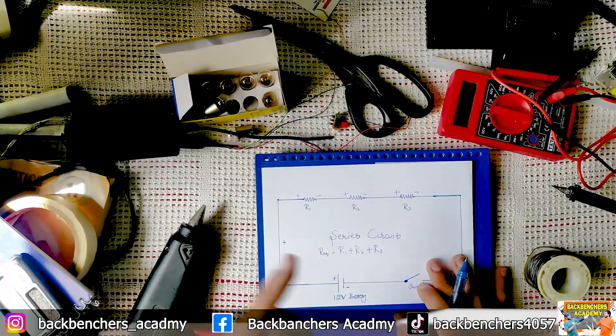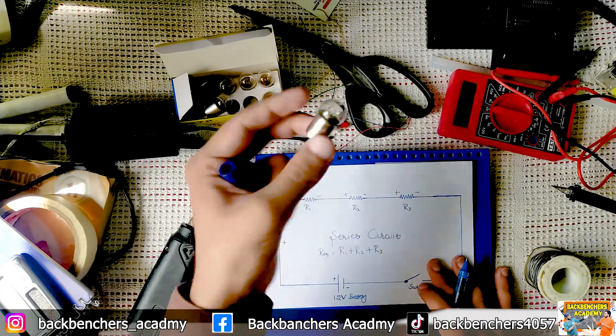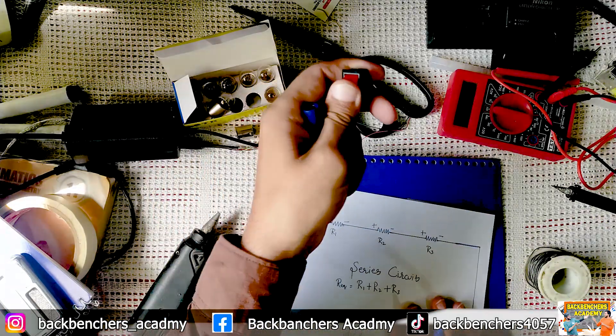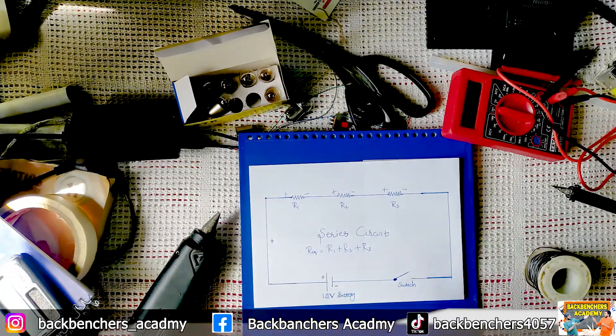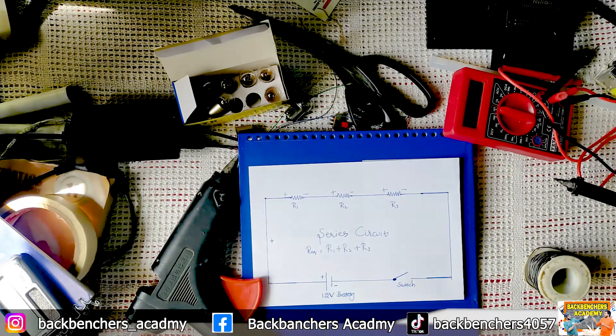Welcome back students. Today we will learn how to make a series circuit. What we need for this: 12 volt bulbs, a switch with on/off buttons, wires to connect all of these components in a circuit, a glue gun, and last but not the least, a soldering machine.